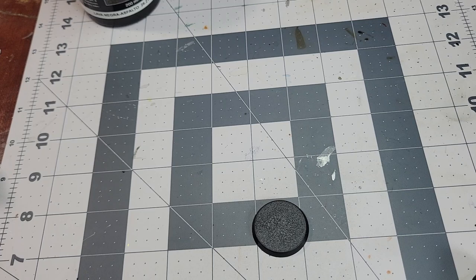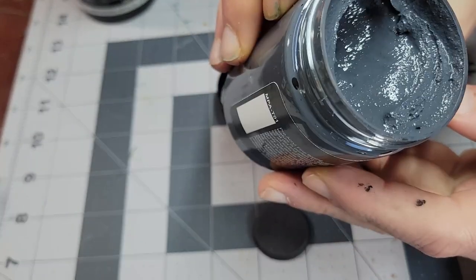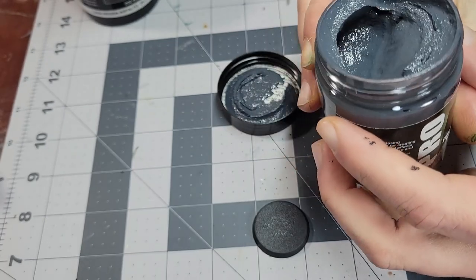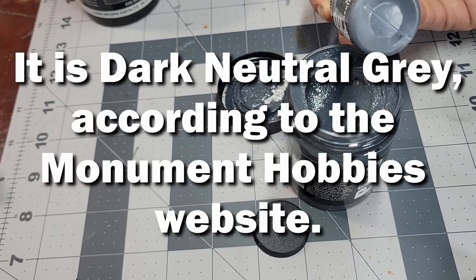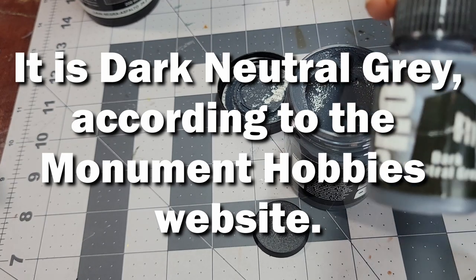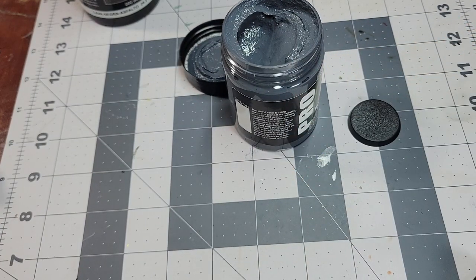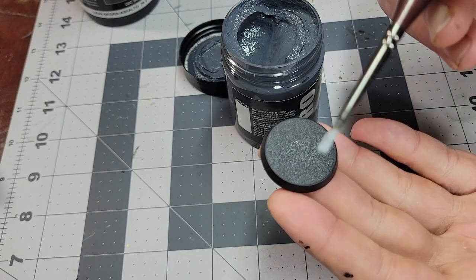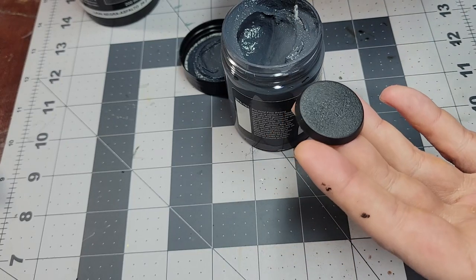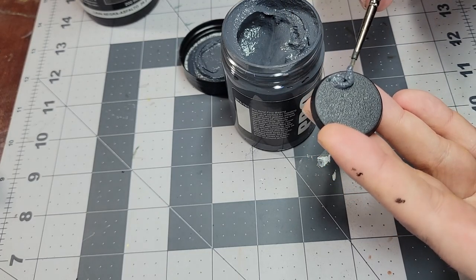I'll grab a little base and let's pop this open. Looking inside, you can kind of see the texture, but first impression here, it actually looks a lot like one of their paints color-wise — it looks an awful lot like dark neutral gray. And it's funny, because I actually just ordered another bottle of that too, because it's my favorite off-black. So let's see how this fine basing texture does on a 32mm base, using an old brush that's seen better days. The texture's nice and firm — I feel like this will be pretty good to work with.